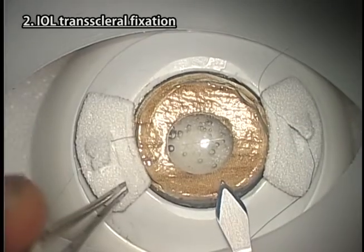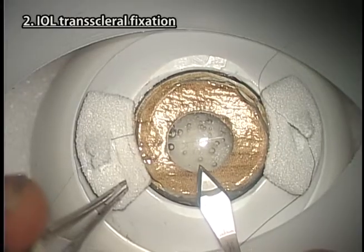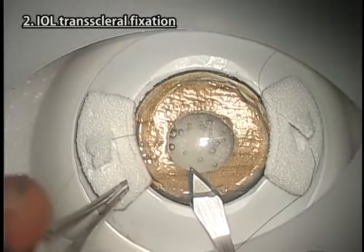Make a one or two-plane corneal incision. An incision slightly larger than in human eyes is necessary because Kitaro's cornea is slightly harder than human eyes.